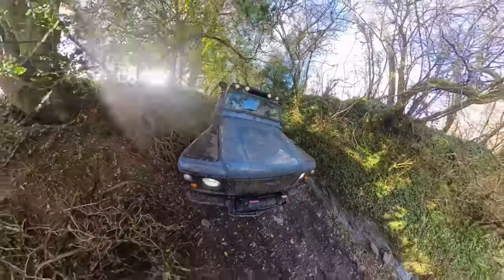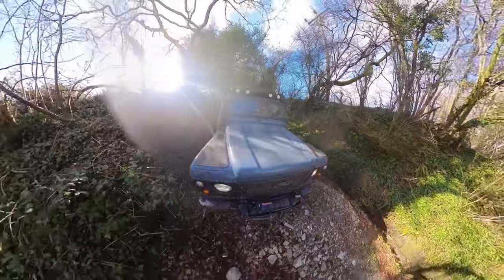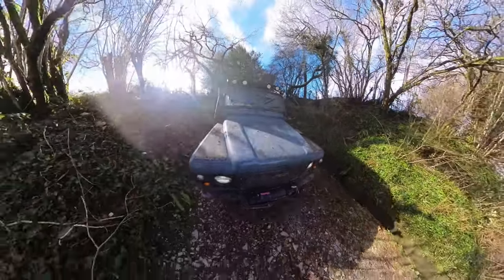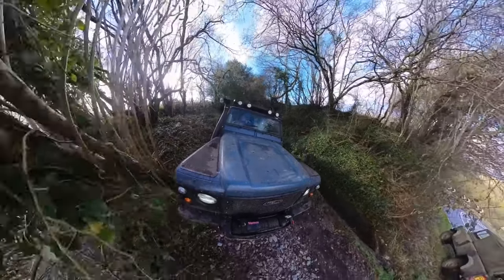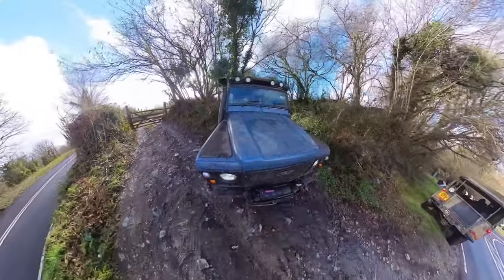Skippy there is just handling the last obstacle of the day — a lumpy section that cross-axles you quite easily. Very steep, and obviously it's not going to look as bad on camera. We manage it pretty easily, just up over there avoiding the tree, and as you can see we're joining back up with the B road.